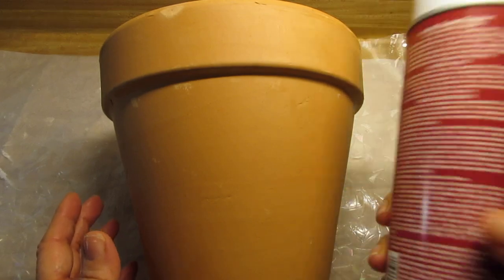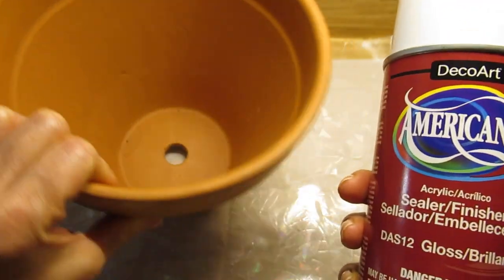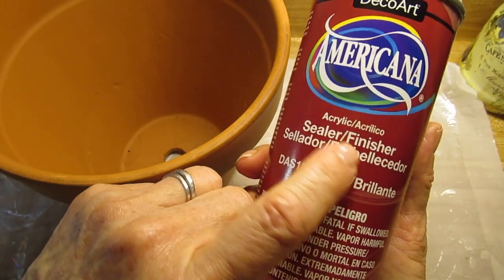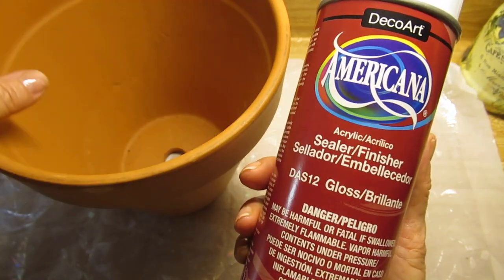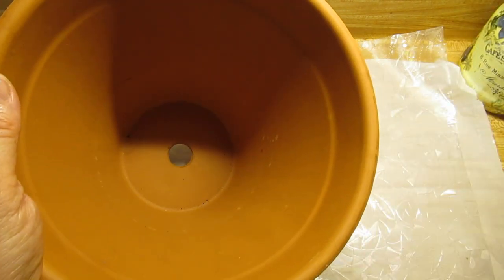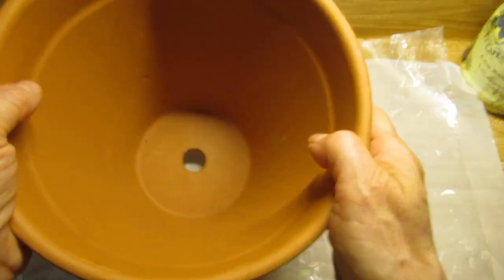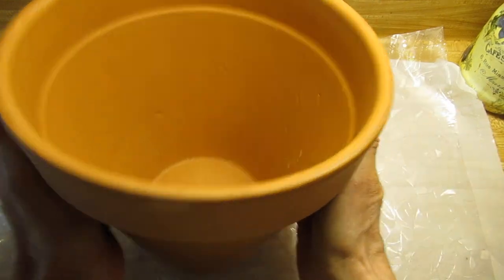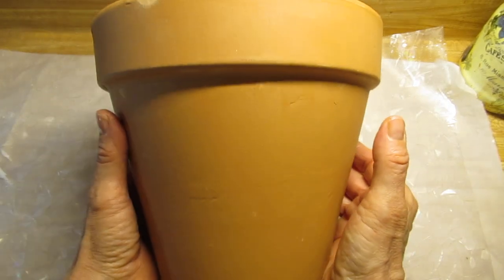The very first thing that you want to do, which I have already done, is seal the whole inside. I sprayed the inside with this Sealer Finisher by Americana — just a very nice even coat. I let it dry, then sprayed another even coat all around the whole inside and bottoms. The idea is when you water the plants, you don't want water to seep out through the outside, or it's going to ruin our decoupage and our paint.